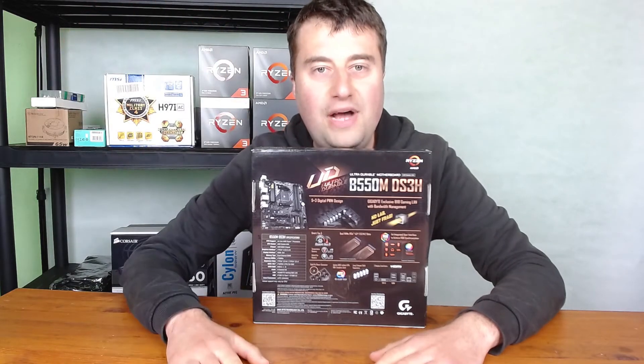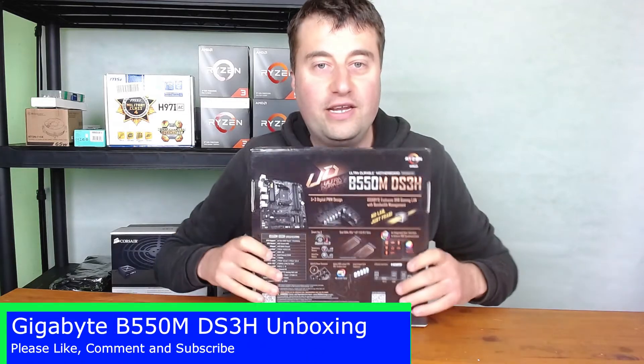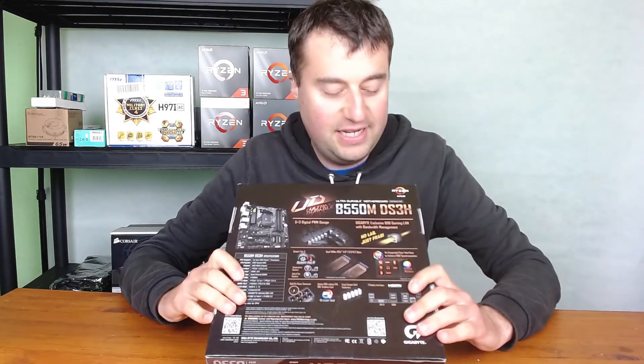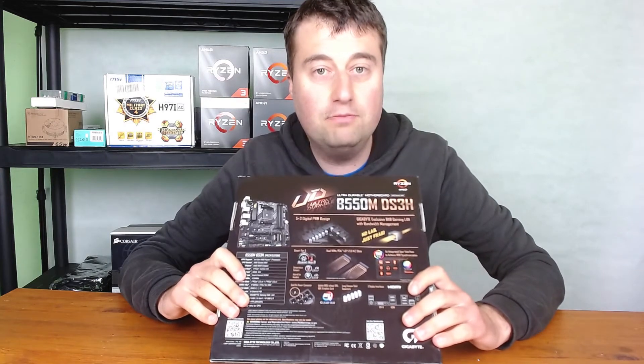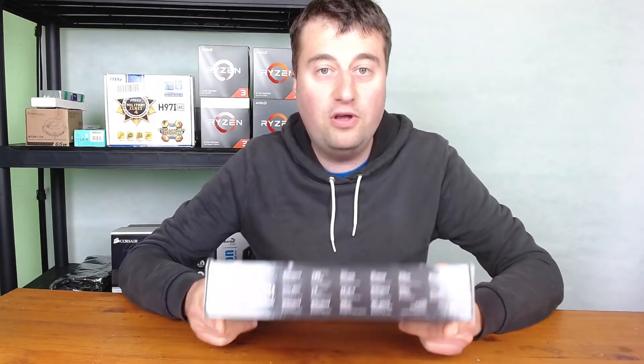Hey guys, welcome back to Ultra Game World. Today we are looking at the Gigabyte B550M DS3H motherboard. This is a micro ATX motherboard on the B550 platform.